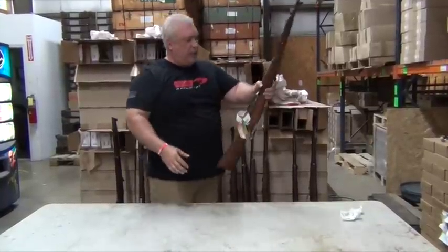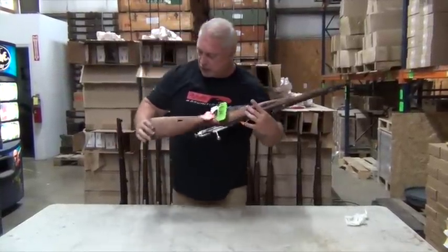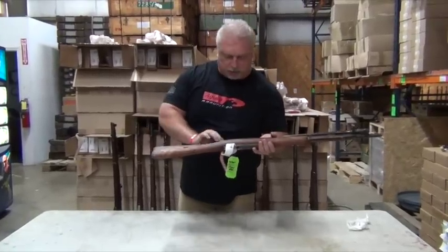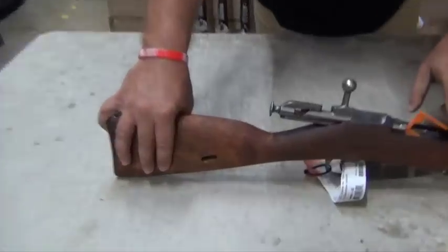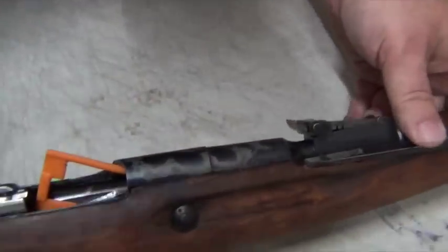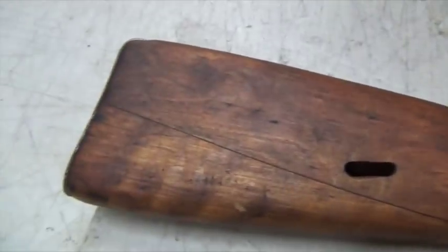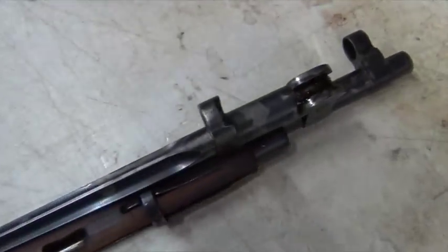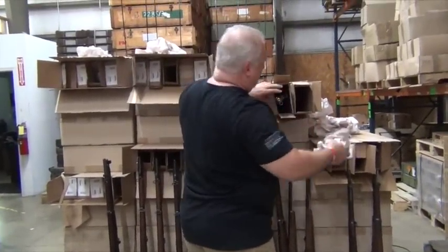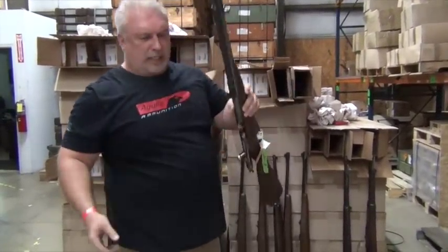M44s have been so difficult to get that we're proud to get them. This one has a toenail splice here that I think they're calling the crack on this one. You're also going to see some bluing wear and some modeling on this one. Sentry Arms did the grading on these. We're selling it under their grading system. They called all of these surplus good but cracked — surplus good but with cracked stock.